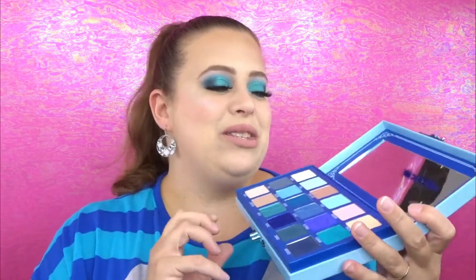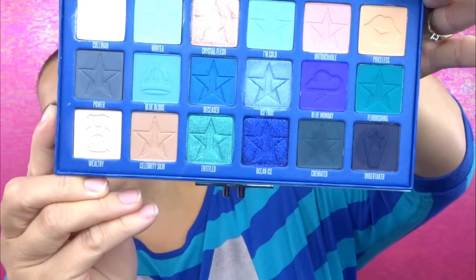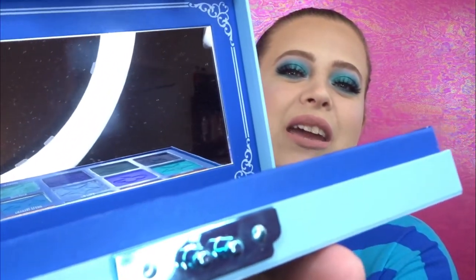Once you open it up, oh my gosh, it just gets better and better. This is of course what the palette looks like — you've probably seen this a million times already. As you can see I've been playing with the shades, they are pretty dug into, and I definitely have some thoughts about that which we'll get into soon. It has a really nice size mirror in here — I can do my whole entire makeup with this mirror. The detailing just goes on and on; it is absolutely amazing. Of course you do have the shade names underneath each one of the shades.